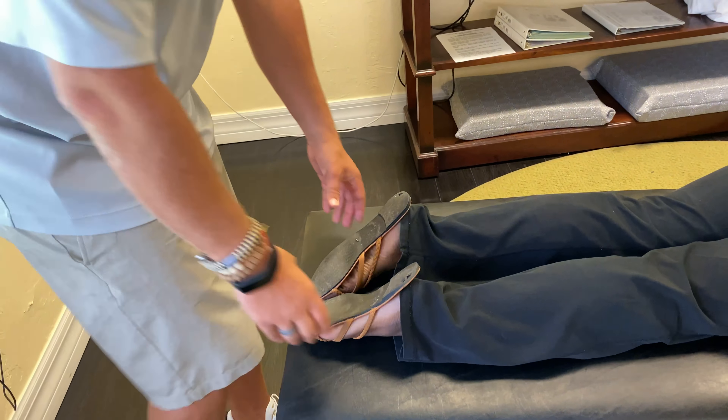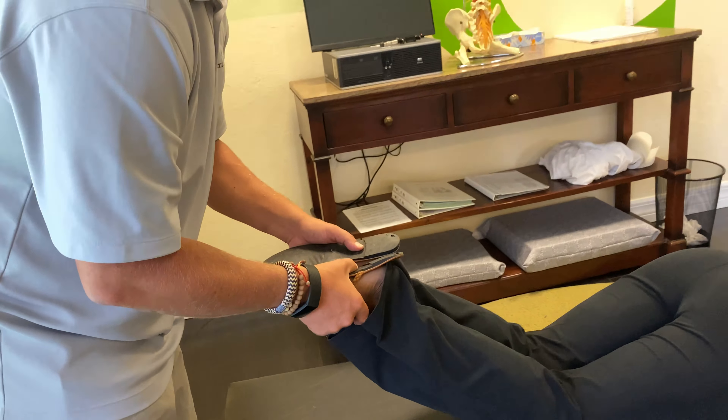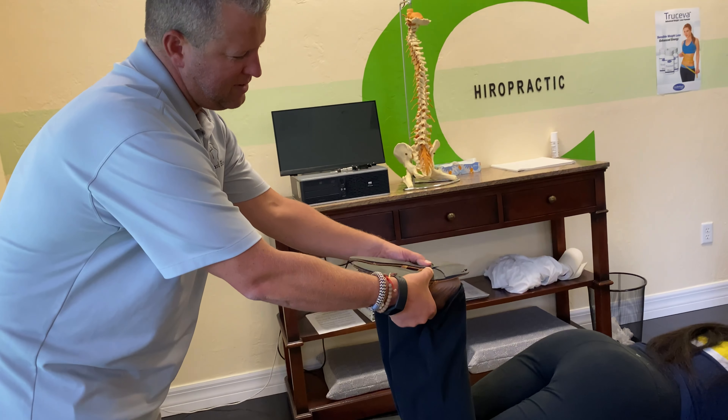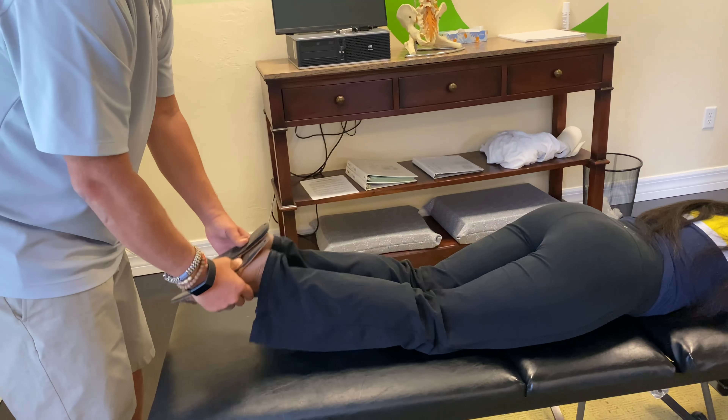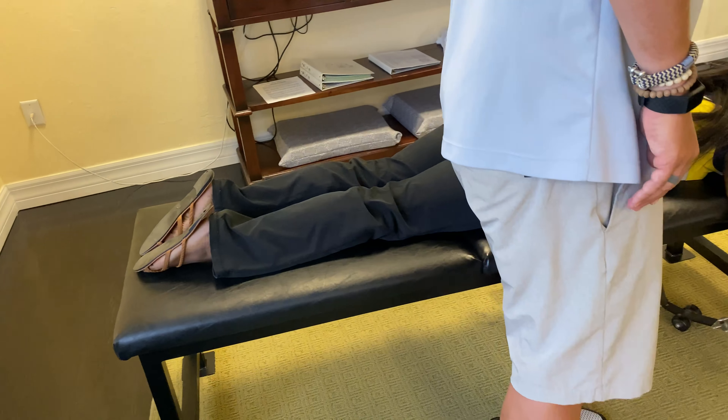So we're going to move your head down this way. Get nice and close right over here, come around this way. So what we're feeling for is joint swelling and restriction, and we're going to add in a little motion.